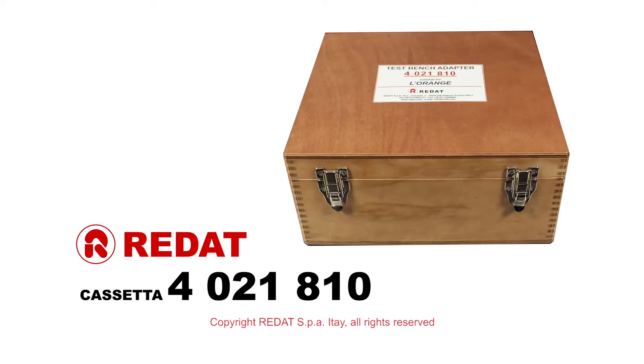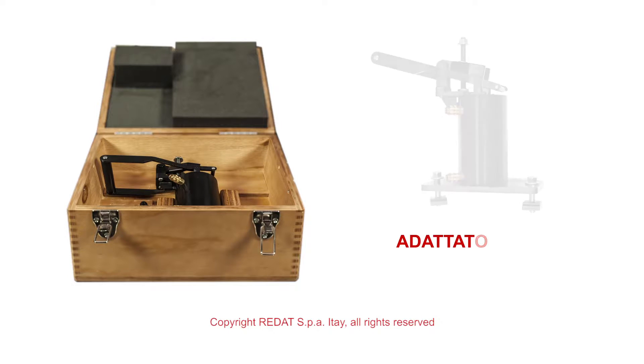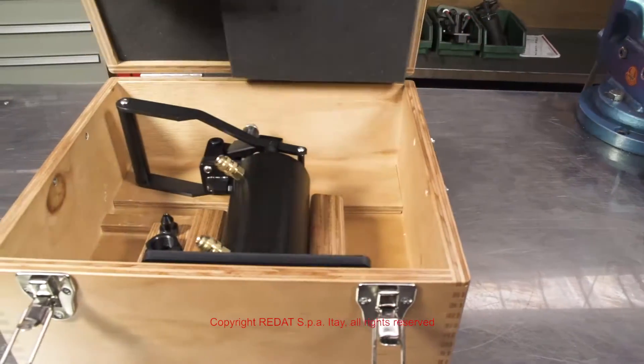Hello. In this video we will show you how to test a L'Orange injector on the Bosch test bench using the adapter 4021810 made by Raydat SPA.